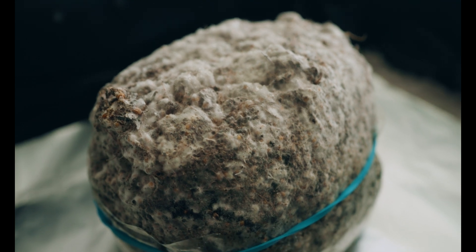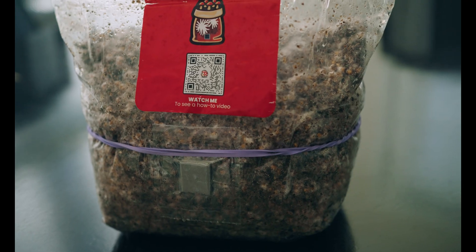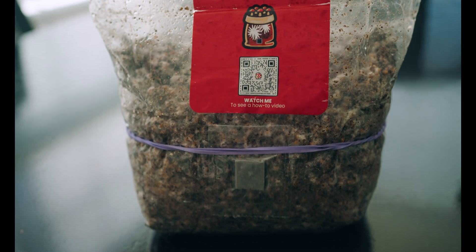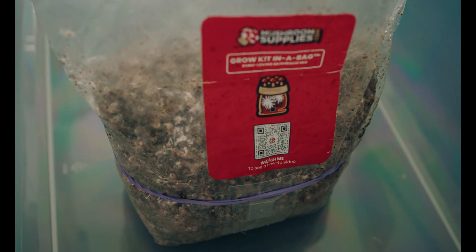One interesting thing is that the grow bag I inoculated with 6 cc's actually colonized faster than the bag I inoculated with 10 cc's five days before it. The mycelium also appeared thicker. Now these are the same variety of mushrooms, so it just goes to show that genetics can vary pretty broadly when you're starting with spores.